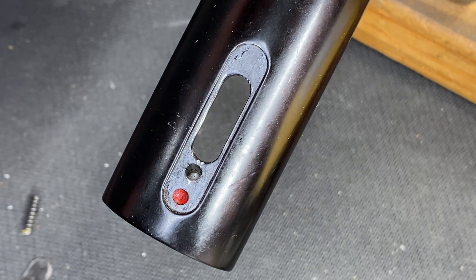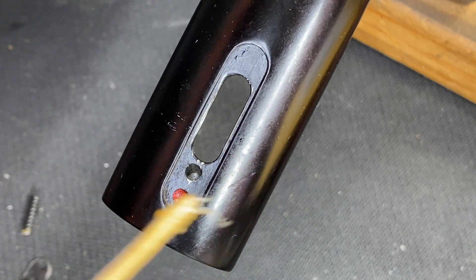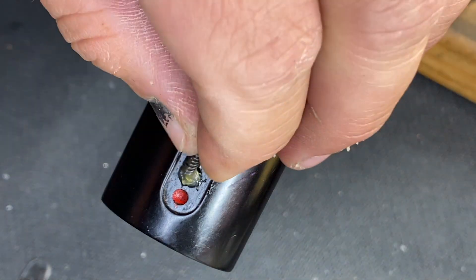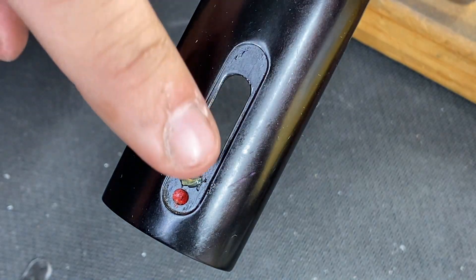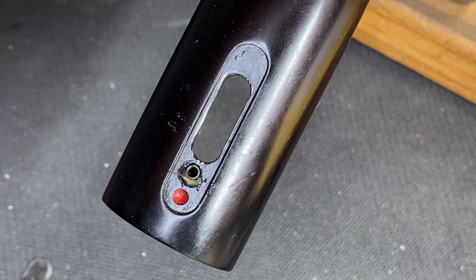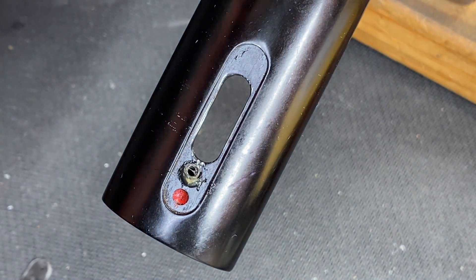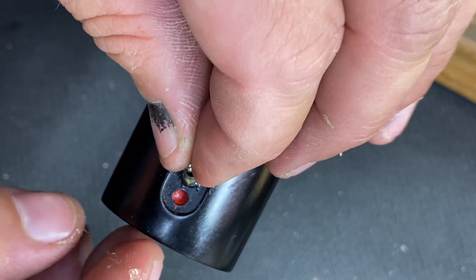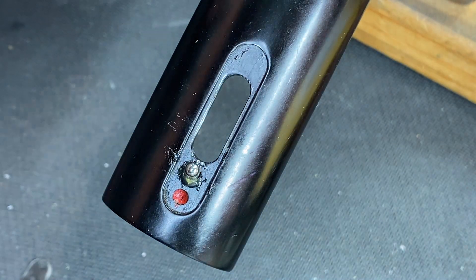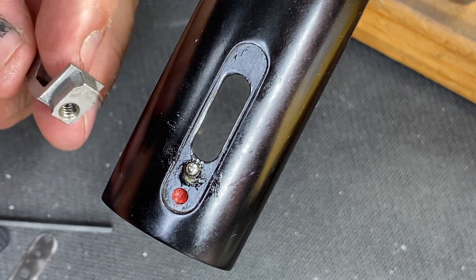The next trick you should do is always use a little bit of gunsmith grease. Go ahead and put a little bit of grease in there, then go ahead and put your spring into place. Go ahead and use a little bit more grease, and then we're going to drop our ball bearing into place — see right there? And now we're going to go ahead and use our finger trick to put that safety in.